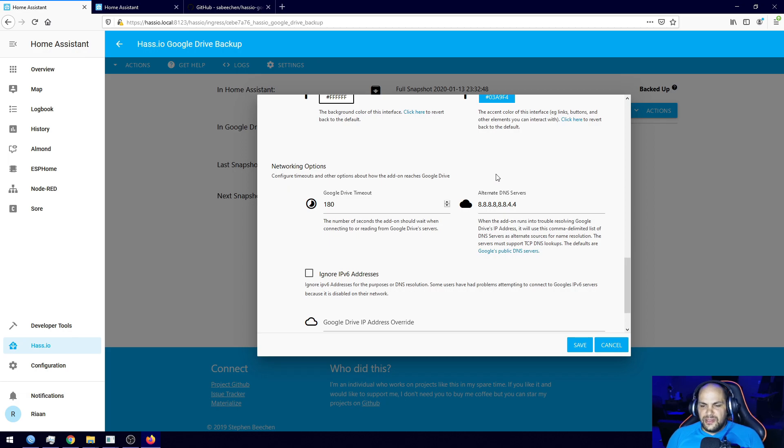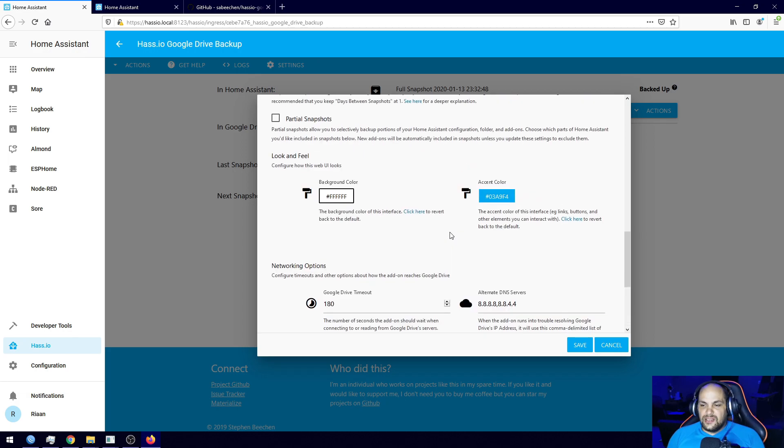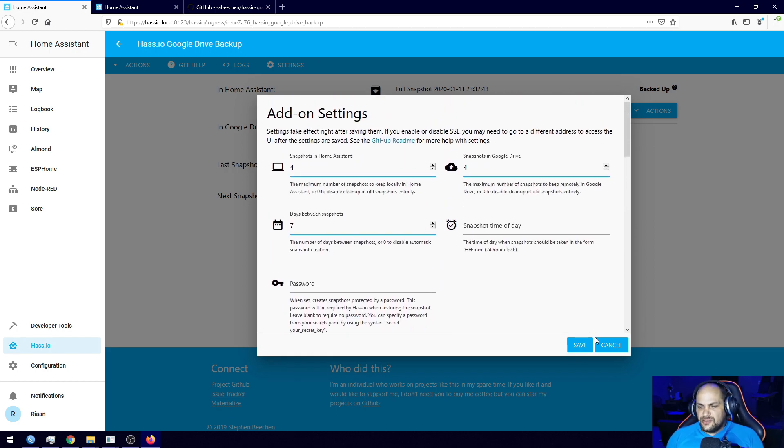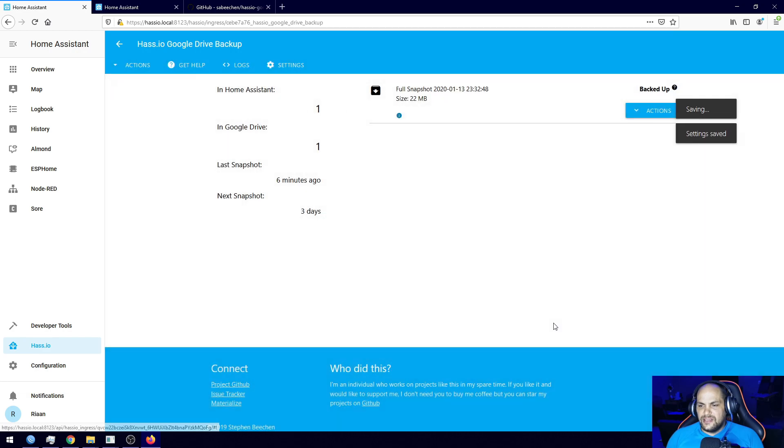There are also network options — you can leave those as-is and it'll automatically use the same network configuration from Supervisor. That's it for configuration. Hit Save, and the next snapshot will now be in seven days at the same time this one was created.